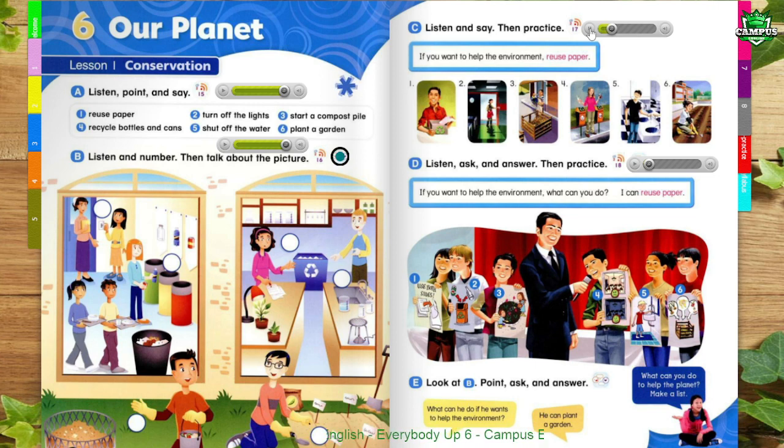If you want to help the environment, reuse paper. 1. If you want to help the environment, reuse paper. 2. If you want to help the environment, turn off the lights. 3. If you want to help the environment, start a compost pile. 4. If you want to help the environment, recycle bottles and cans. 5. If you want to help the environment, shut off the water. 6. If you want to help the environment, plant a garden.